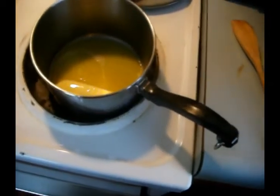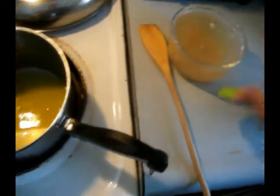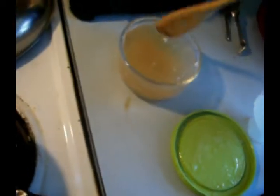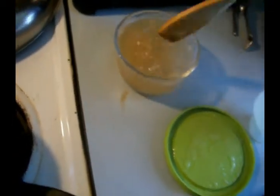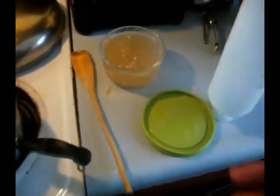Over here in this container I have — see that nice gel? This is what happens when you put a base in the fridge; it gels up like this. This is a turkey base that I stuck in my fridge, and I'm going to make a poultry gravy. I'm going to show how to make a poultry gravy using my turkey base.